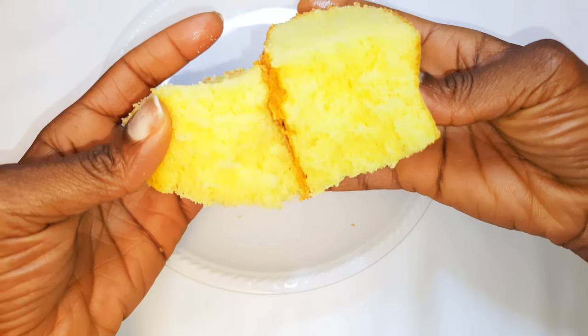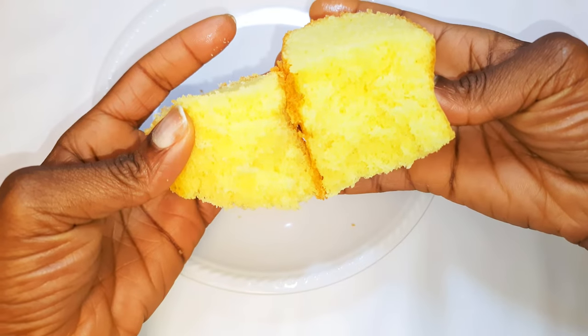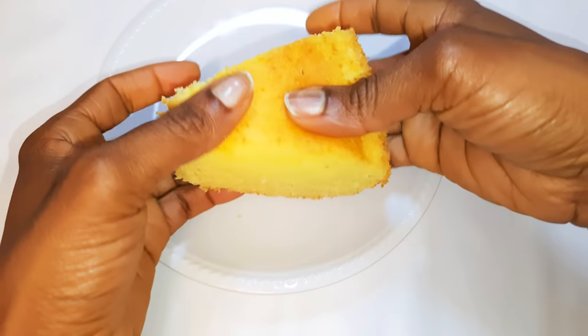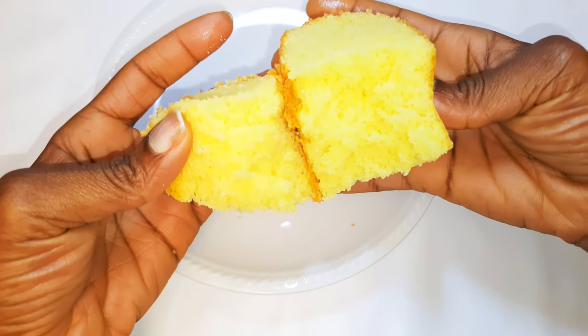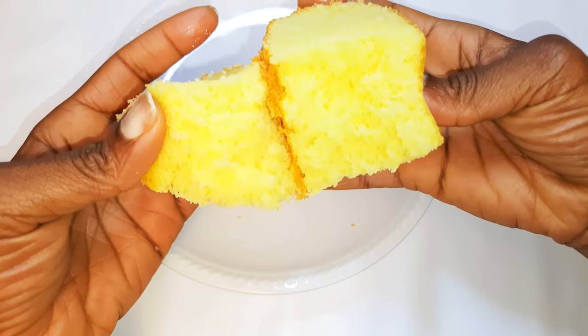Hey hey hey, welcome back to my channel — if you're new, welcome and I hope you stay! As you can see from the title, today I am going to be making super soft and delicious cake, but in this recipe I'll be using rice flour instead of the regular wheat flour. Without wasting time, let's just get started.